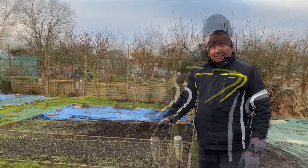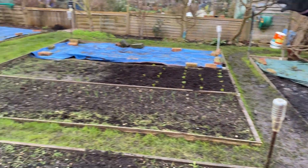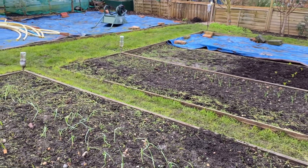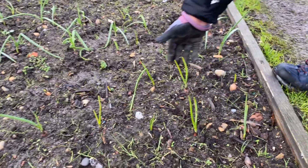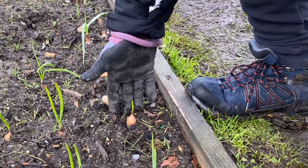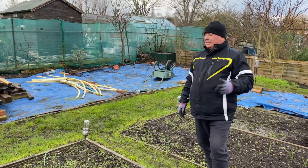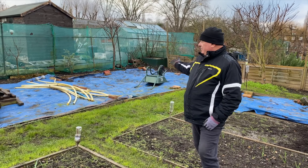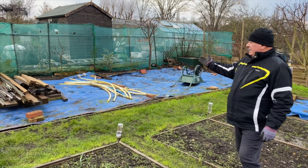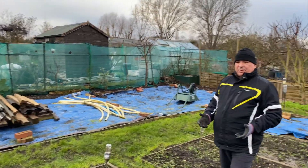We've got a beautiful onion bed here. They're not planted from seed, they're planted from sets, and they're looking lovely. You see the little onion sets there - there are the onions. As I said, we are in January at the moment and there's a lot of bits and pieces all over the place: wood, pipes, pots.